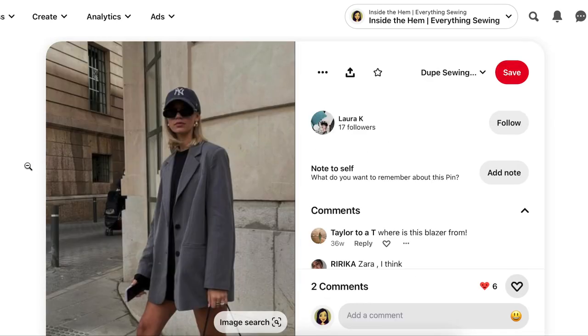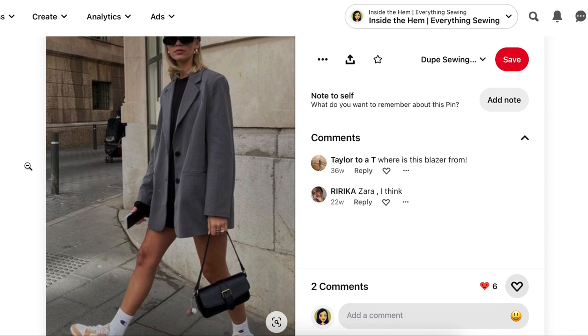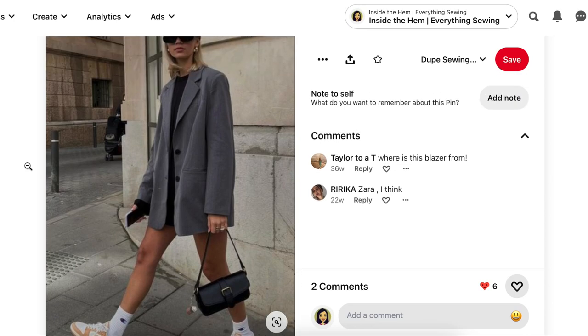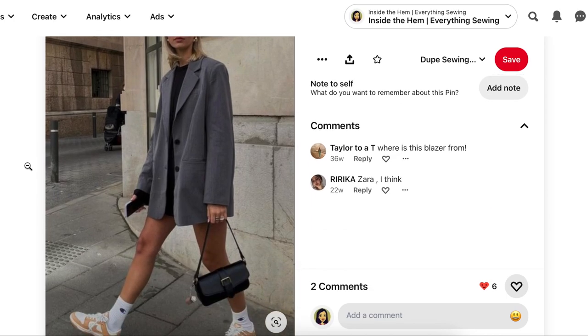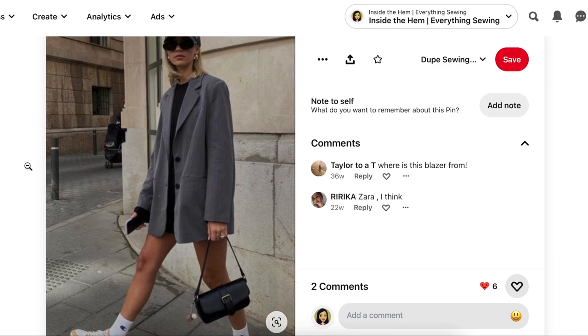Here is an it-girl look - very Hailey Bieber, very Gen Z. It's some kind of fitted something underneath, like one of those little onesies, leggings, or a tank top. Your oversized blazer, ankle socks, a sneaker, and of course the New York hat and glasses. Then she has big chunky jewelry and a dressy bag. It's dressy, casual, dressy, casual - back and forth as your eye goes around what she's wearing.